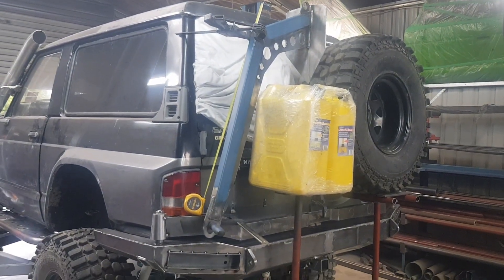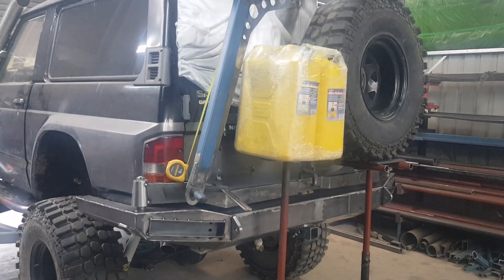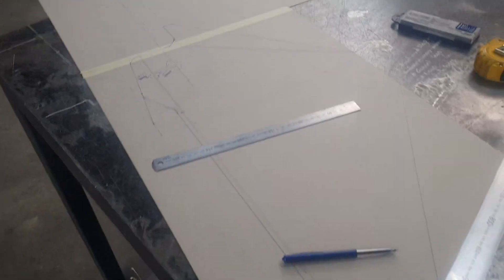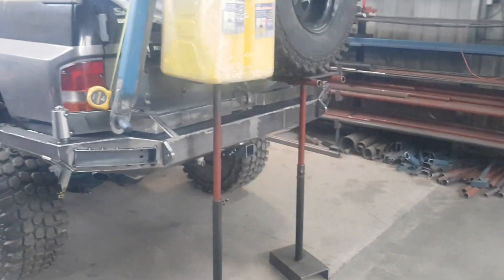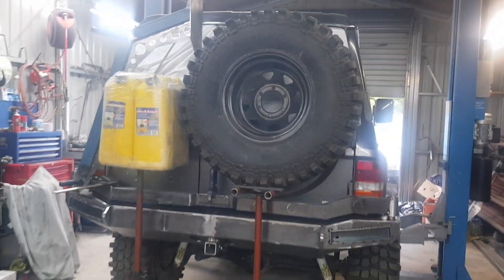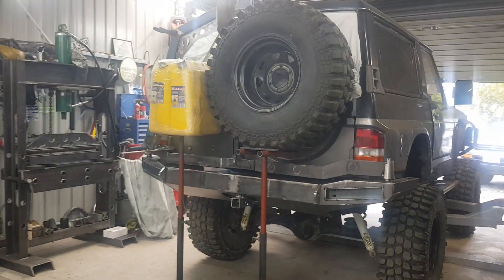It's quite hectic. But yeah, the amount of planning is ridiculous. Coming together quite nicely though. I think it'll do the job well.